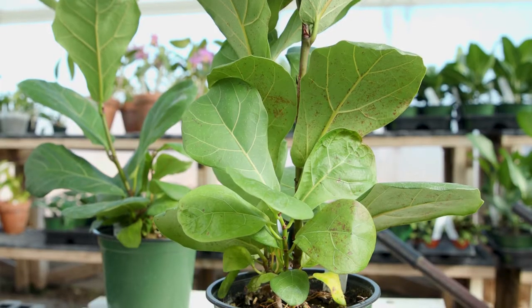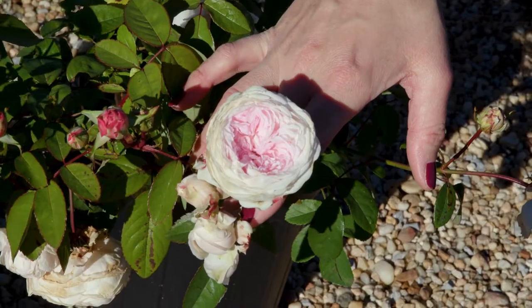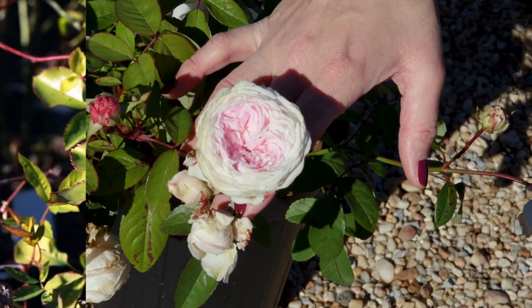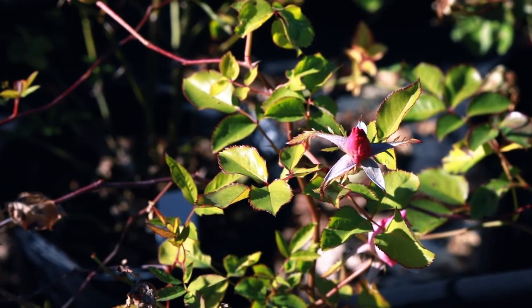The center of the plant should branch uniformly, not be lopsided or uneven. When selecting flowering shrubs, a plant in bud is preferred over a plant in bloom. Budding plants transfer with less stress.